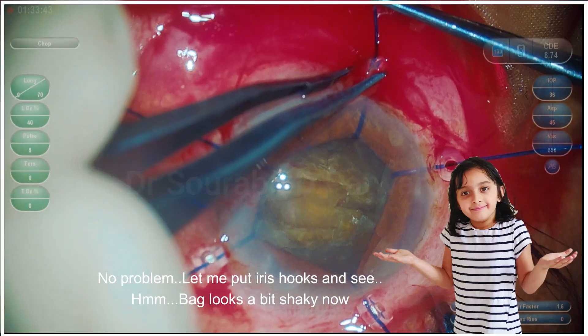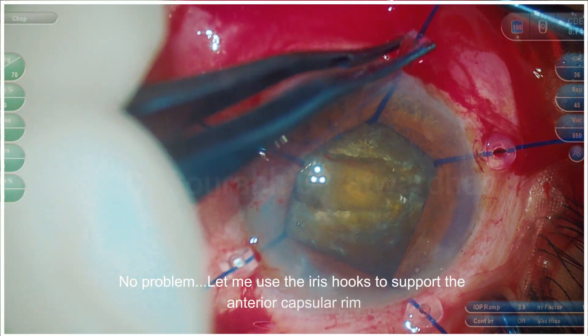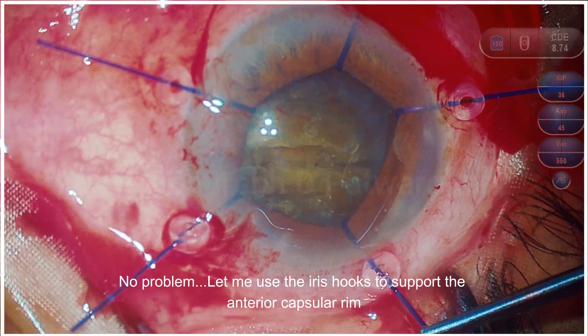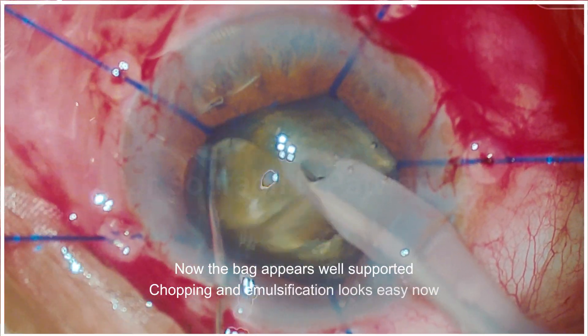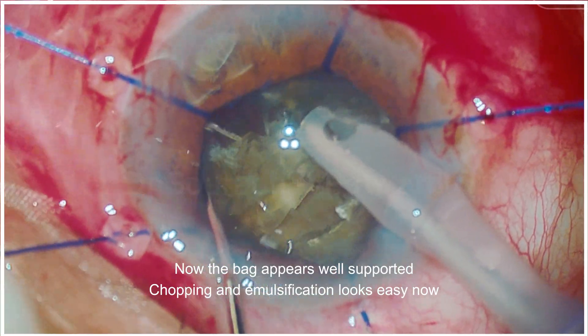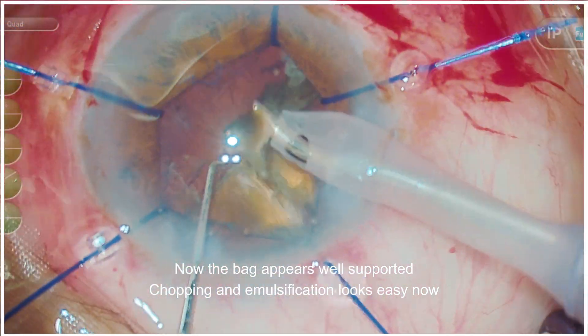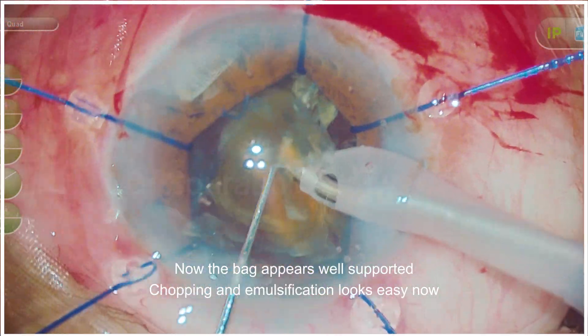Now the bag looks a little shaky. I already have iris hooks there, so I just use the same iris hooks to support the anterior capsular rim. Now the support appears good, and the chopping and phacoemulsification now looks quite easy.